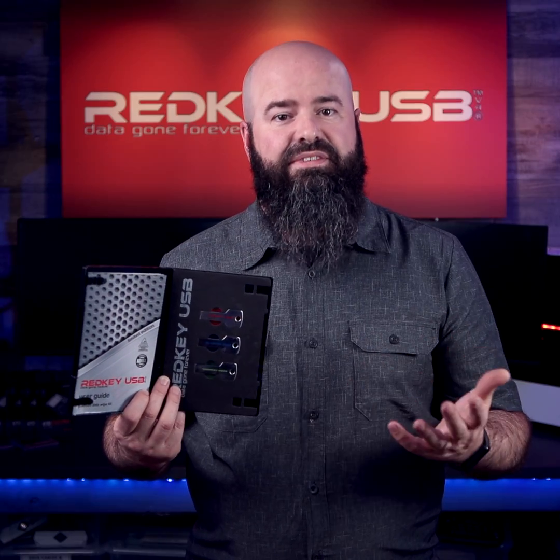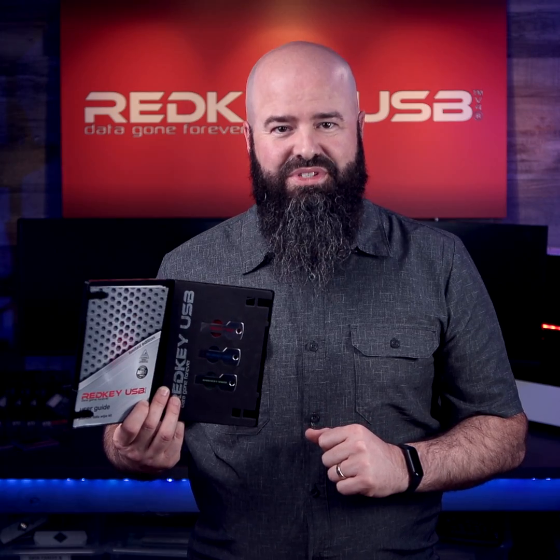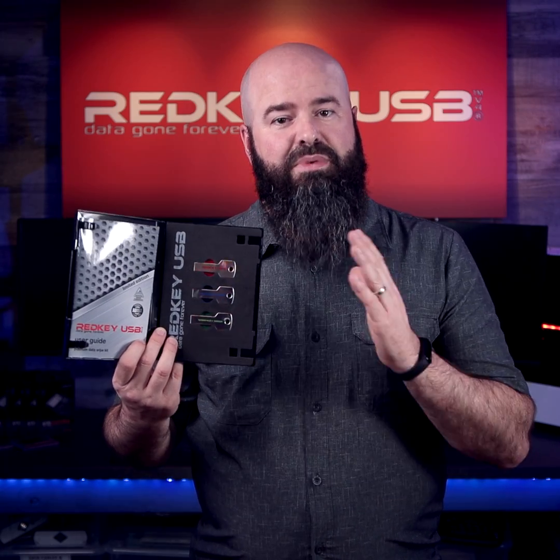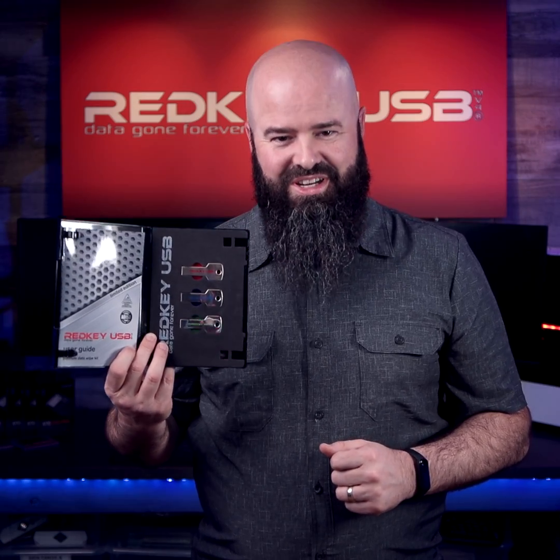All our products are CE, FCC, and ROHS approved, so they keep you safe while using them. All this is backed by a two-year quality warranty. Look after your data wipe kit, and it will serve you for years to come.